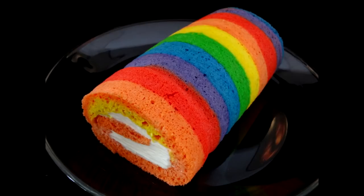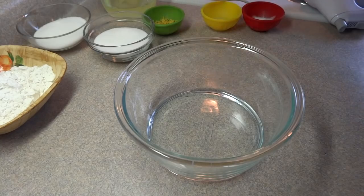Hello everyone, here's another one from my rainbow playlist. It is a rainbow cake roll and it has a whipped cream cheese filling.